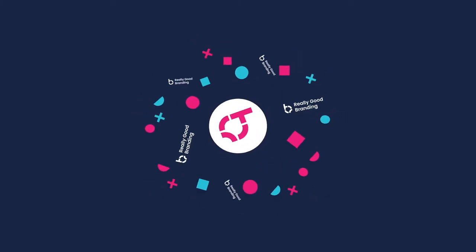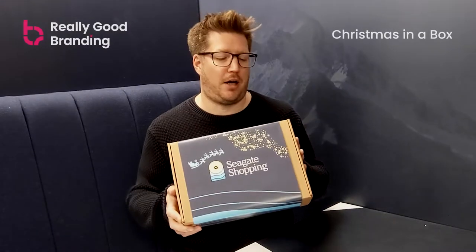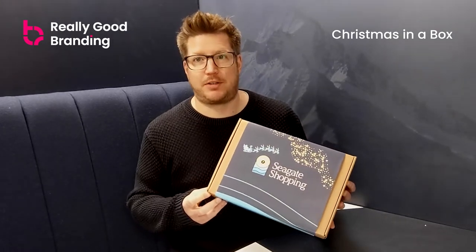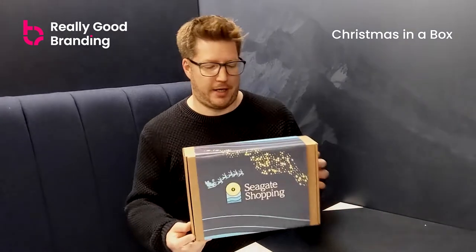Hello and welcome to our Christmas in a Box unboxing video. I believe everyone loves an unboxing video, so we're going to start off with our Christmas in a Box standard gift box. Delivered direct to your door, these boxes are branded in various different ways. This is a fully branded box and comes in a recyclable cardboard box with a branded design on the front which wraps all the way around.